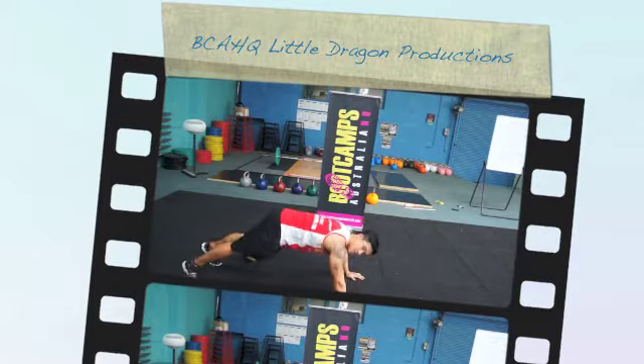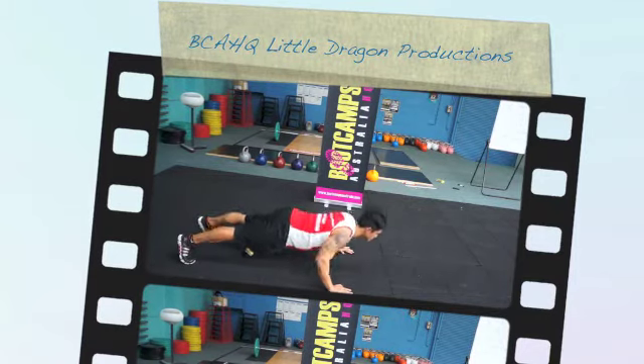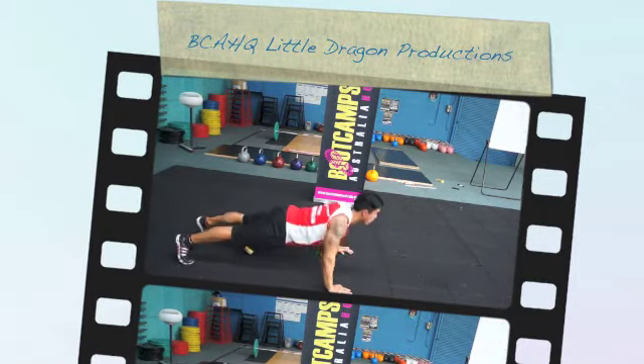Shane's going to show you a nice perfect push-up. Make sure your nipple line of chest, nice good core on, and we're coming down all the way to the floor, back up.